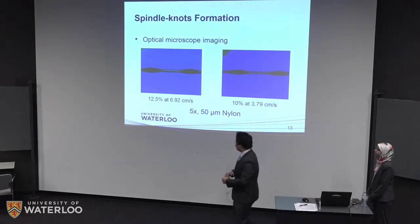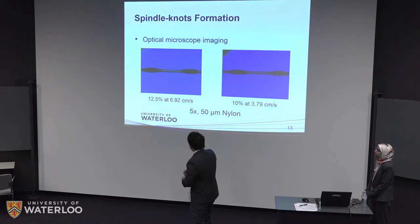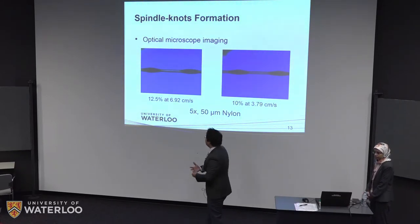This shows some of the fibers we fabricated using the method just described. With the new fiber and the new method, we are able to achieve uniform formation of knots. The separation distances are also very uniform and the knots are very symmetrical, which is what we want. This is the best shape that is most conducive to the Laplace pressure gradient mentioned earlier.